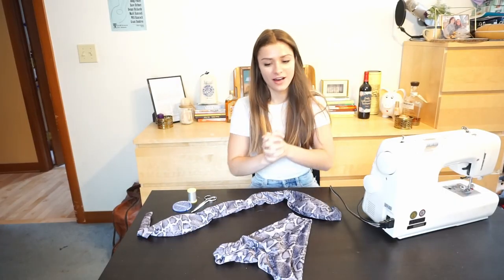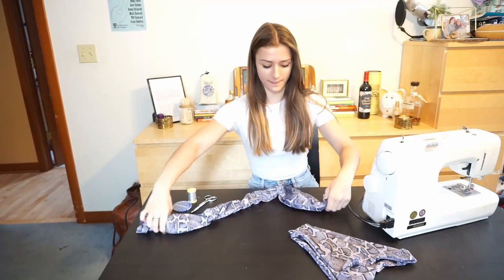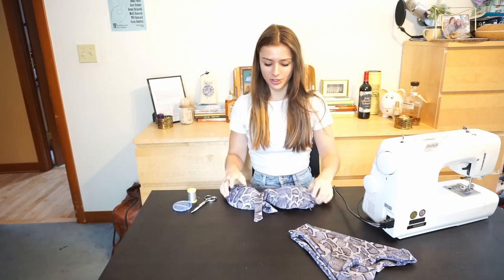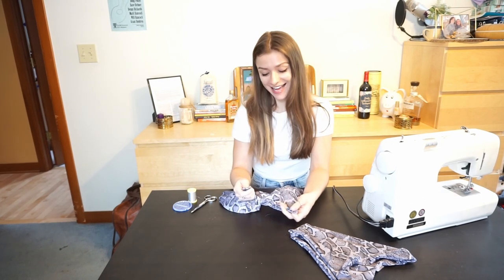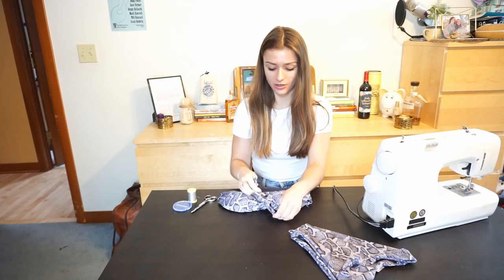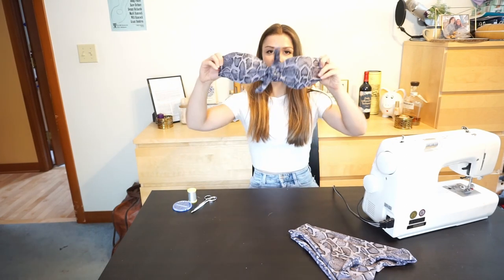I've done all of my sewing. Here are the bottoms I showed you at the beginning, and here is the basically finished top, which is quite possibly the easiest swimsuit top there is to make in the world. I swear this probably took like an hour and a half — if I hadn't been filming it would have taken no time at all. And it's really cute. Here is the final product.